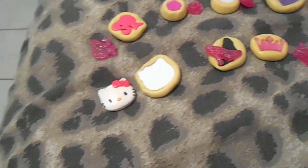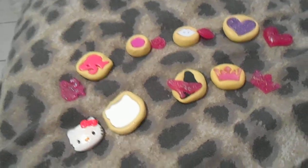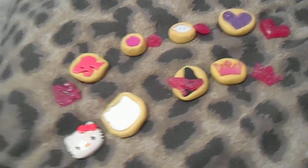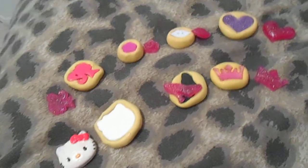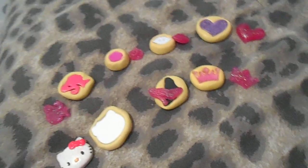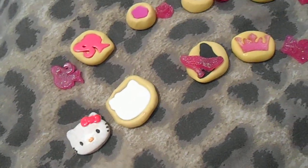Hello everyone, it's Denise again, and this is just a show of my molds that I'm willing to trade. It's not all of them — I have more — but these are just some that I still have the copies of, so if I give the mold away, I can still make another one. Here we go.